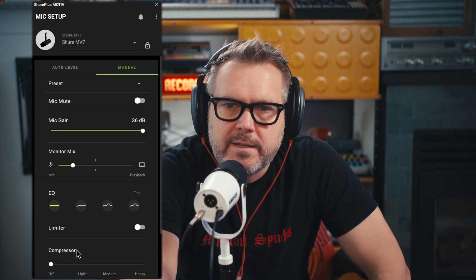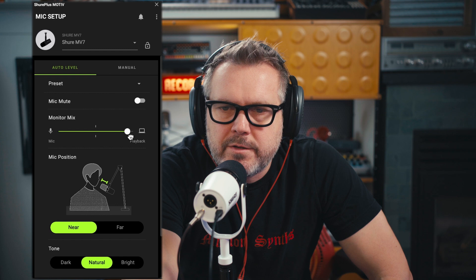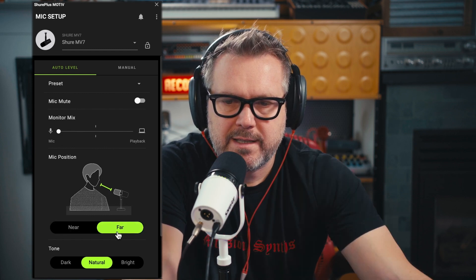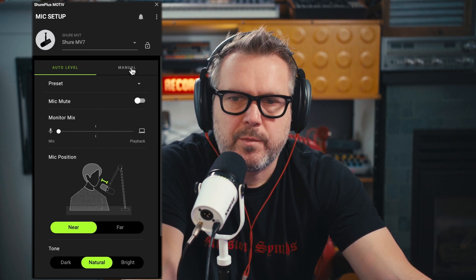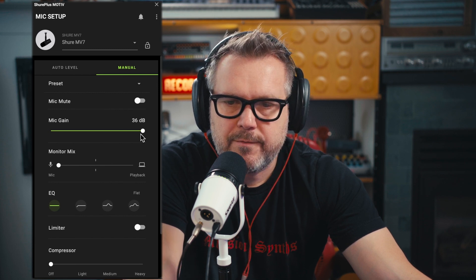Let me quickly switch to USB. The app is called ShurePlus Motiv. With the app, we can control all of the settings of this microphone. There's an auto level setting that I'm using now — I have it set on near. This slider will adjust how much you hear the computer's playback versus the microphone. There's a near setting and a far setting, which increases the microphone's sensitivity. On the near setting, it'll pick up a lot less room noise. The levels seem lower than when I was using it with the Volt.